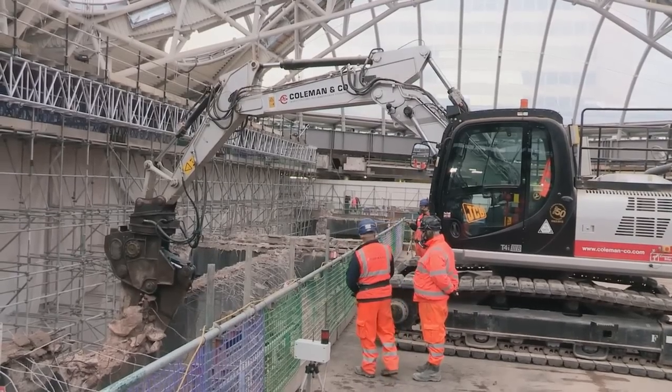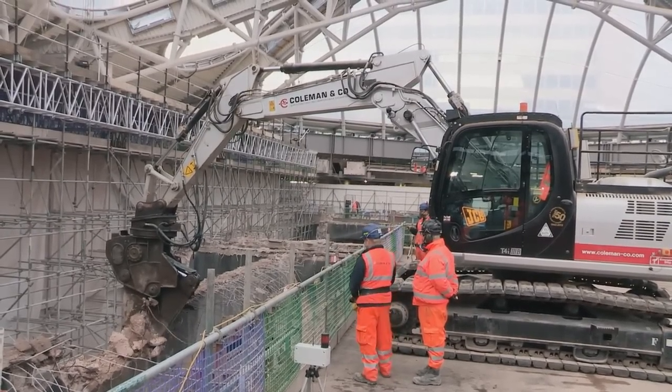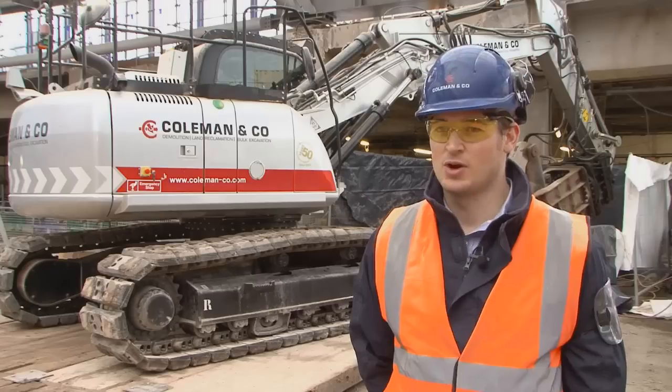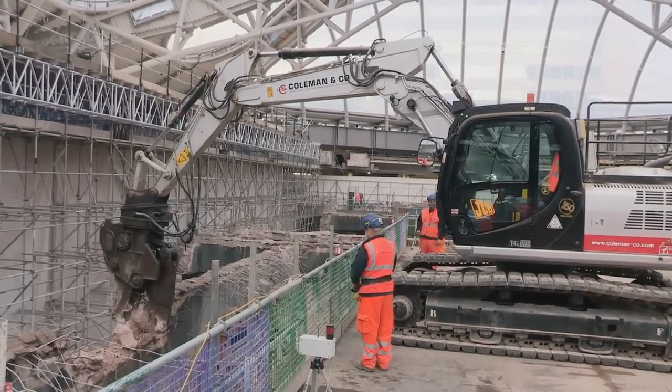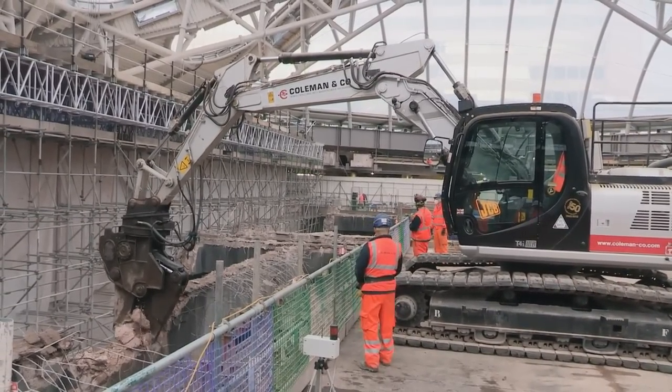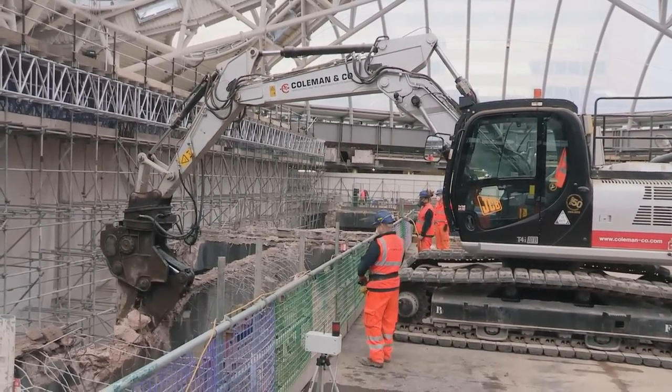One of our drivers in particular, a high reach driver, he absolutely loves the machine now. Particularly the remote control aspect — being able to stand outside the machine, walk around what he's demolishing, have a look, demolish it from a different angle. He felt it gave him a better way to demolish, and it's a lot quicker and a lot safer.